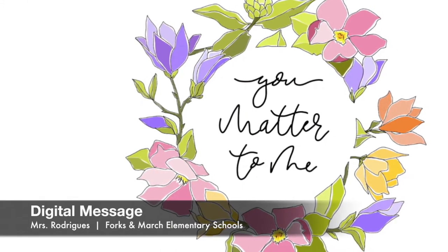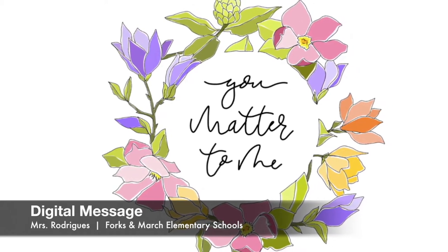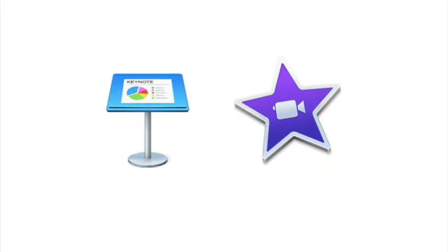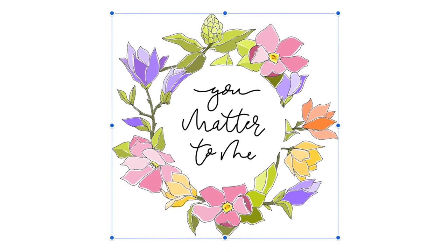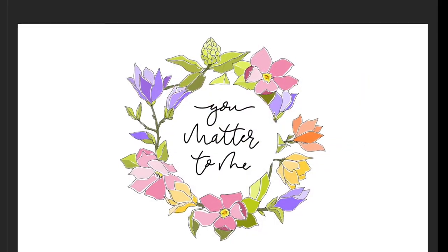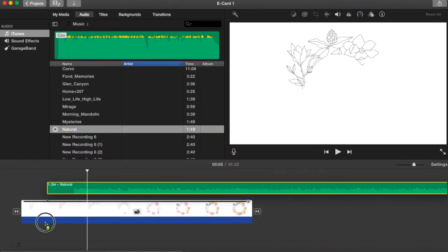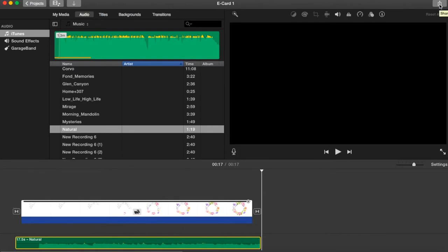Instead of paper, I used my iPad to create a card that I can send through email, text message, or any other digital platform. I created a digital card using Keynote and iMovie. First, I drew a floral wreath with a message in the center on Keynote on one slide. Then I used the Line Draw feature to play the drawing as a movie, which I uploaded to iMovie. On iMovie, I overlapped the movie with a song that I recorded to create the digital card.